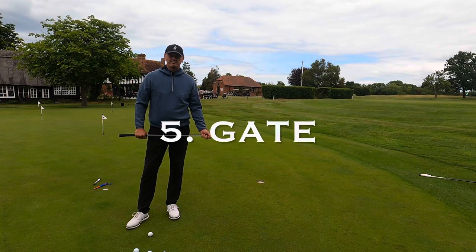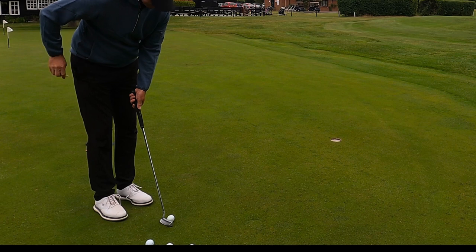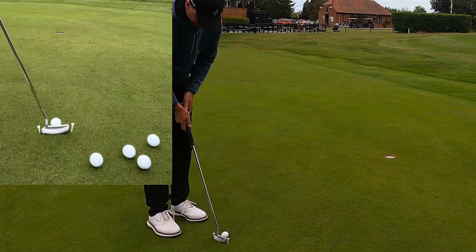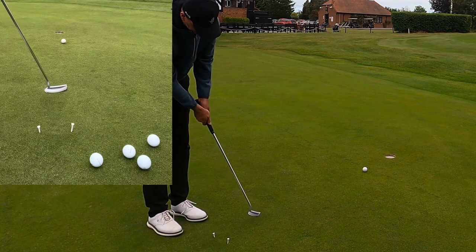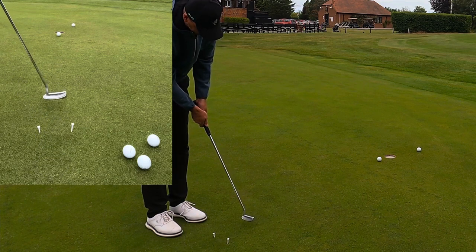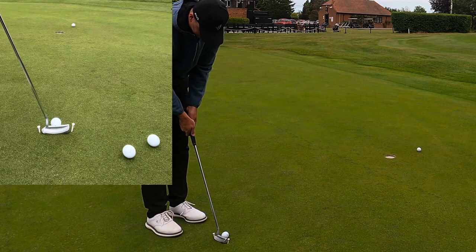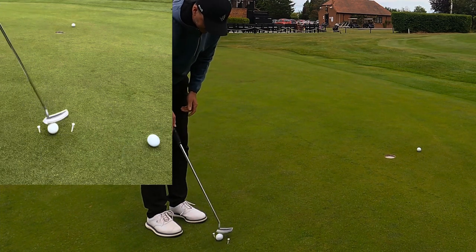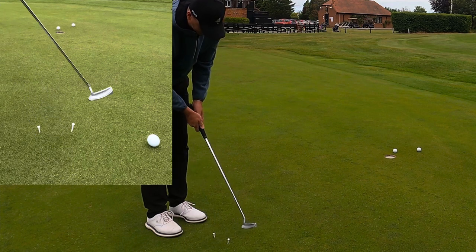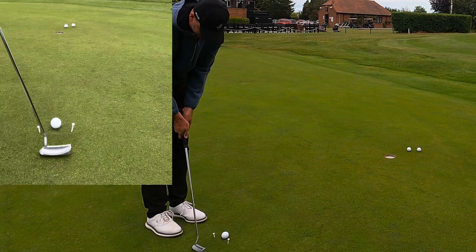The fifth and final exercise is called the gate exercise — really popular if you ever watch Tiger warm up before his round. What you're working on here is club face deviation and path. You put a tee pretty close either side of the end of your putter. The objective is to come back and through without any deviation and without hitting the tees. You don't really have to putt to a hole, but why not put a little pressure on yourself. Just let it swing through and see if you're going to hit the inside or outside tee. The longer the swing, the harder this is going to be. You're looking for the putter head in terms of path to swing straight back and through.